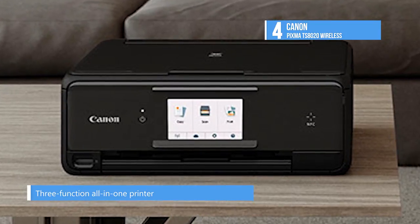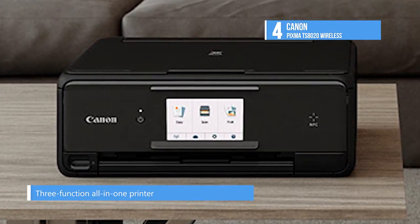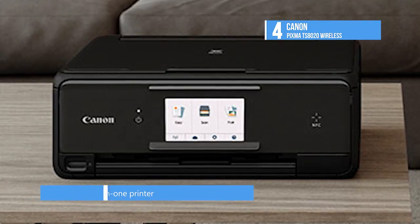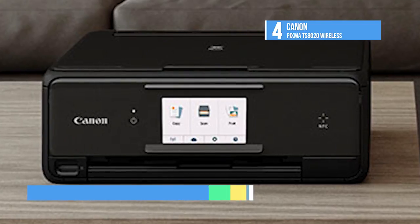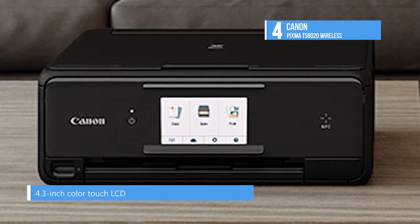The TS8020 is a three-function all-in-one printer, able to print, scan, and copy, but not fax. It comes in your choice of four colors: black, white, red, or brown.